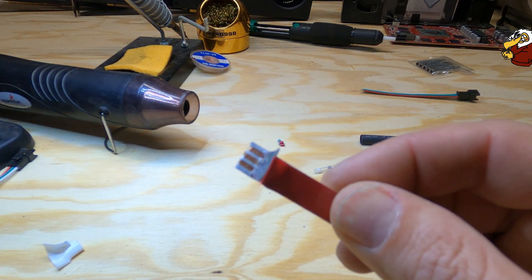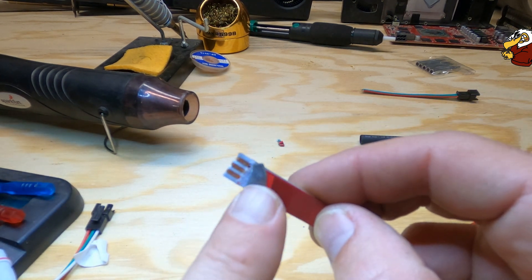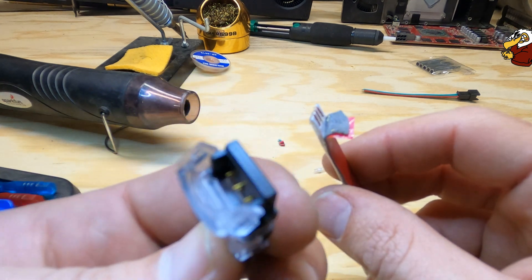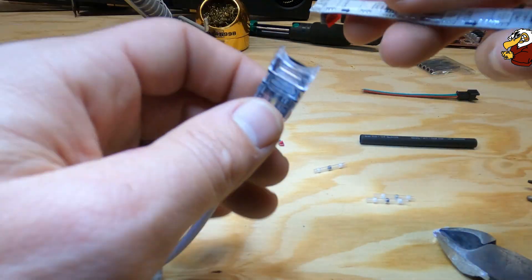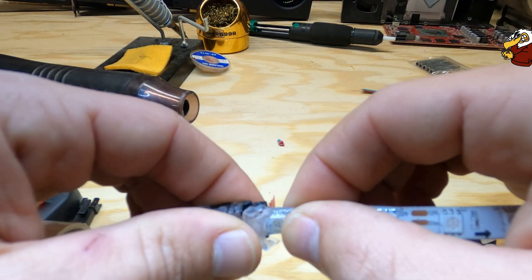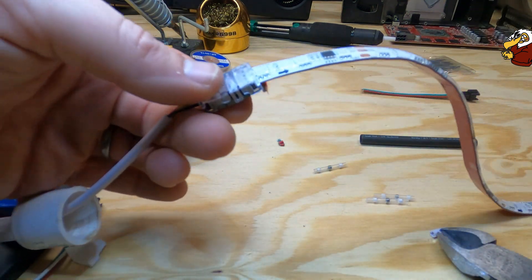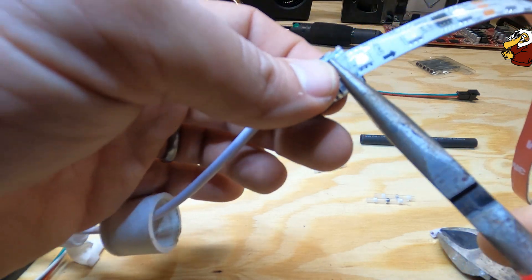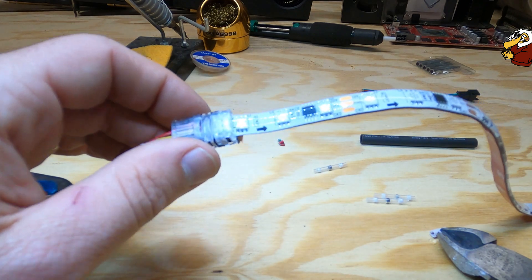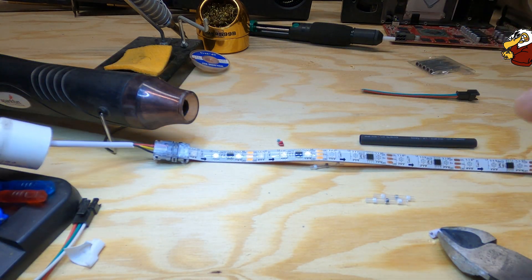There you can see our tabs that we're going to be connecting to. You can see those spikes down in there — that's what goes up through the bottom of the strip. So what we need to do is insert the strip in like so. Now that it's in there, close that clasp — that clasp just went through. Give it a little squeeze to make sure it's in there good, and that is it for that.